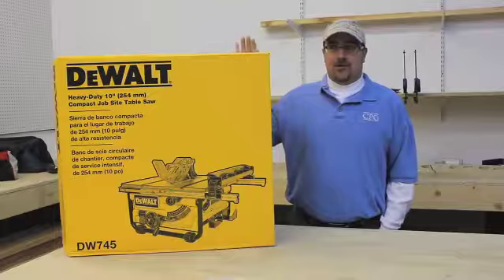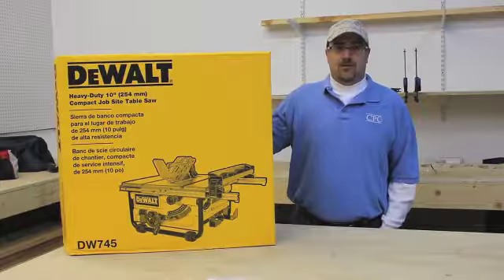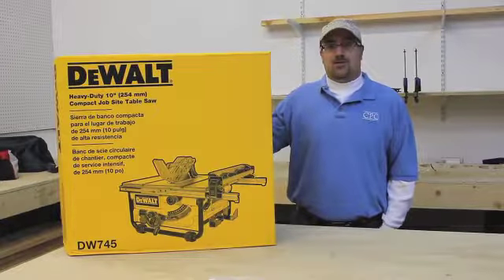Hey, this is Nate with CPO, and I'm here to tell you a little bit about the DeWalt DW745 Compact Jobsite table saw.